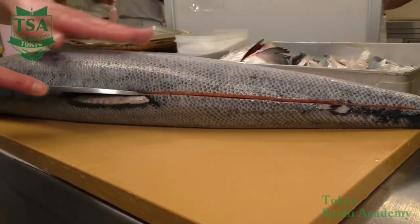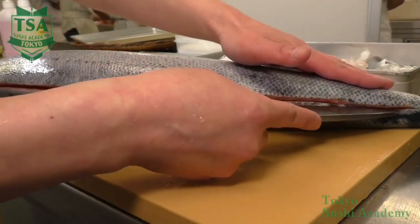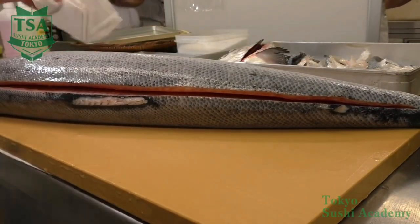Next, make an incision on the shiitami backside. Make an incision on the base of the dorsal fin. At the second move, cut through until the spinal cord.